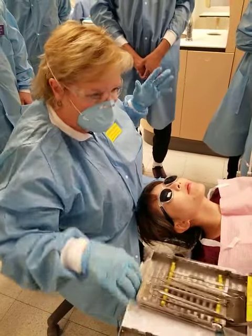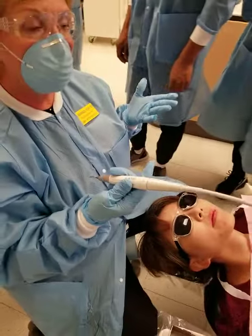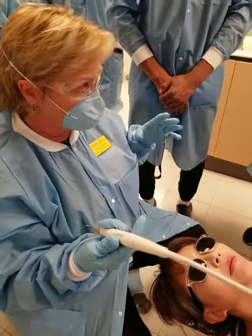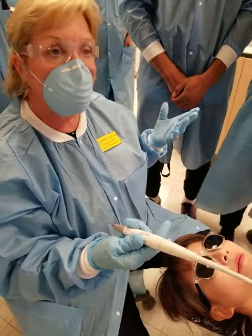So let's just talk about the piezo and the polishing, and then we'll be done. We're going to recommend the piezo when there's heavy calculus that you need to remove. Whenever you use piezo, you have to go back and do your hand instruments.